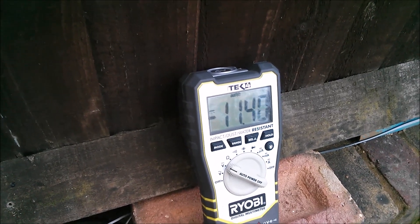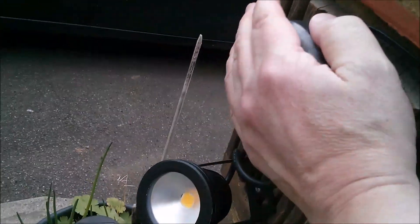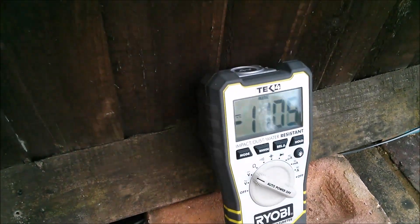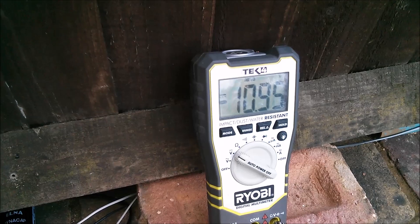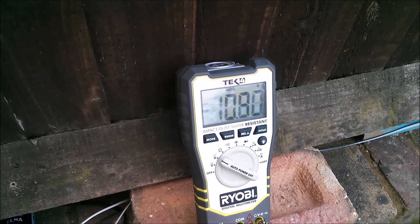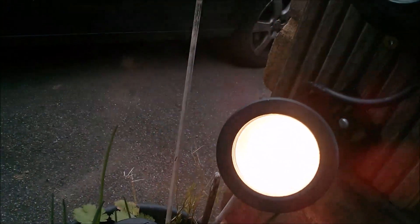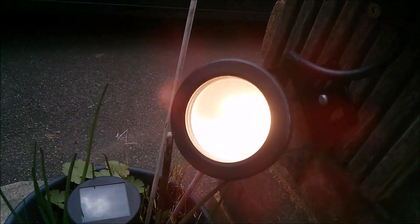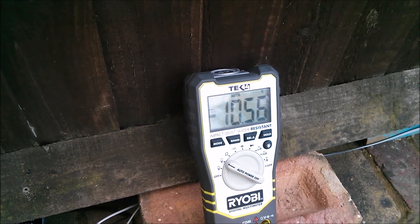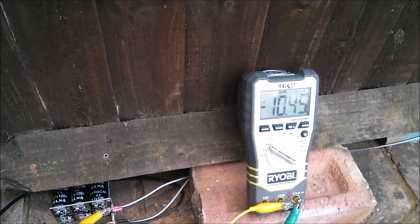I'll trigger it again to see how low the voltage gets. It cuts off - down to about 11 volts. Triggering again - I notice when the voltage gets down to about 10 volts the LED gets very dim indeed. After that third trigger it's gone off, but it still seems reasonably bright. In daylight it's hard to tell, but even after three or four re-triggers, while we're getting down to voltages where the LED starts to get dim, in practice this works very well.